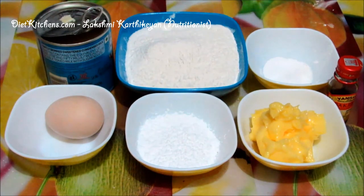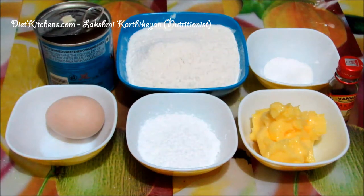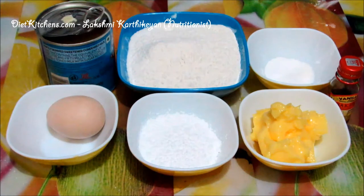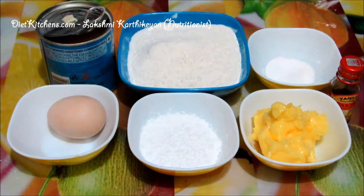Hello viewers, today I'm going to show you how to make a condensed milk cake. The ingredients are: 1 tin of condensed milk, 200 grams of all-purpose flour, half a teaspoon of baking powder, quarter teaspoon of baking soda, 1 egg, half a cup of icing sugar, 100 grams of butter, and 1 teaspoon of vanilla.